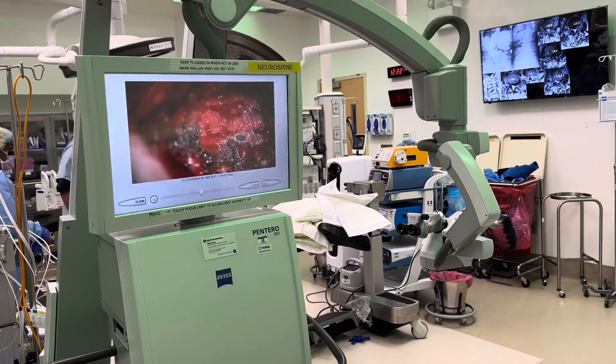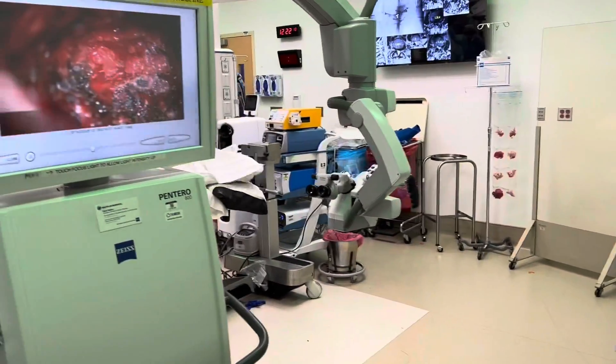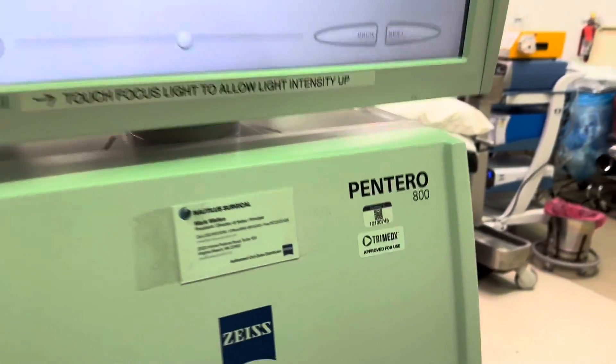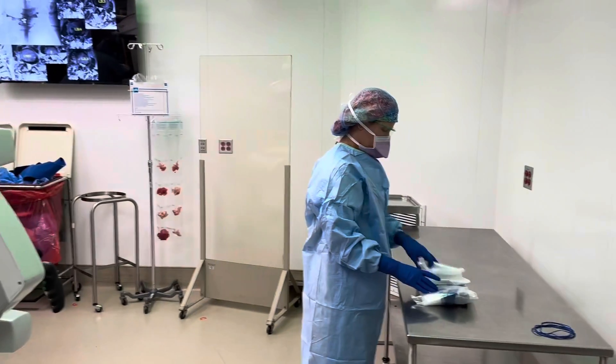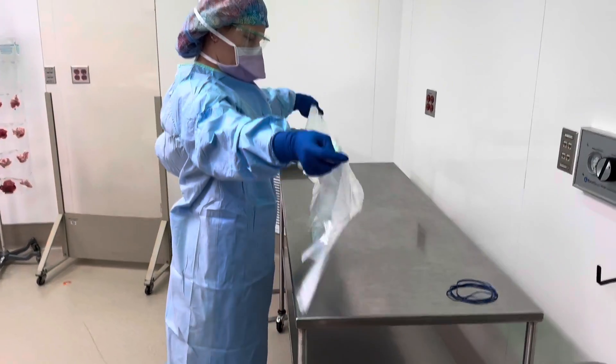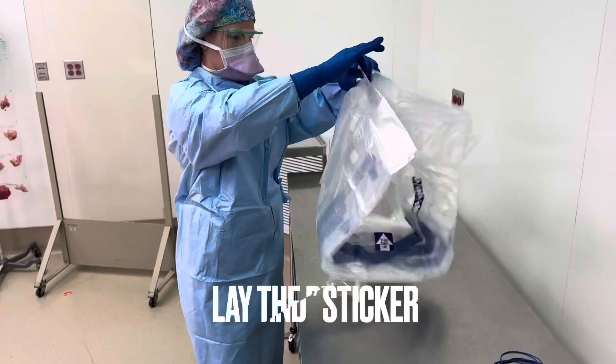This will be a video explaining how to drape the microscope. The microscope I'm talking about is the Pentero 800, and Kristin is going to show us how to do it.